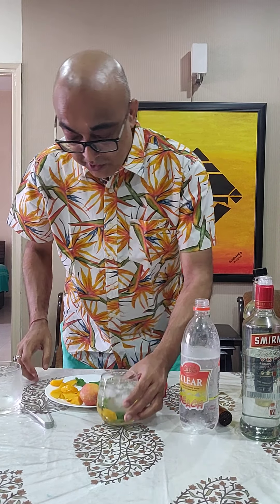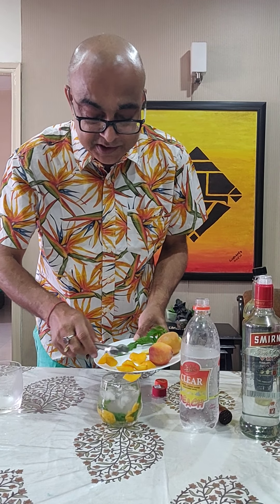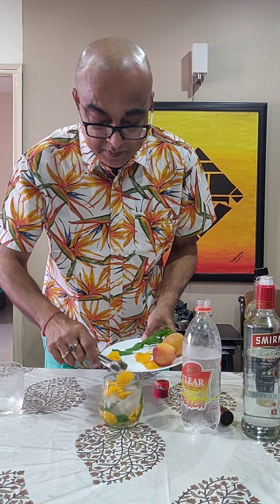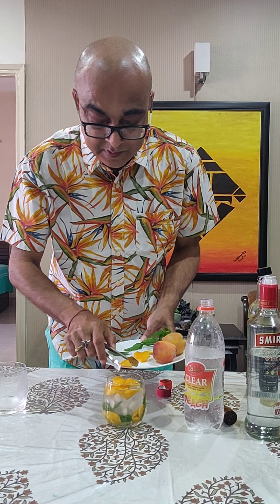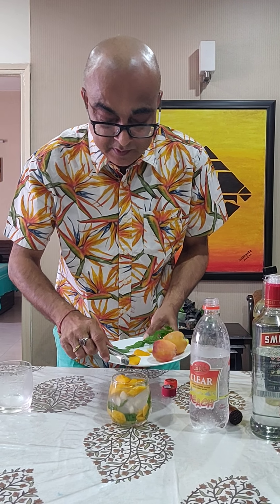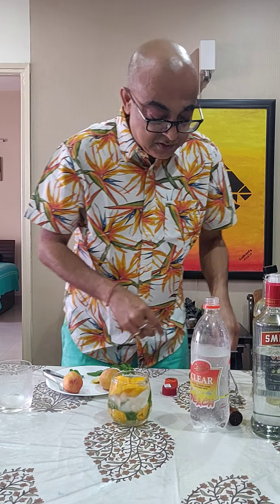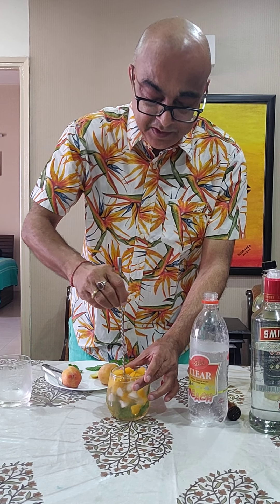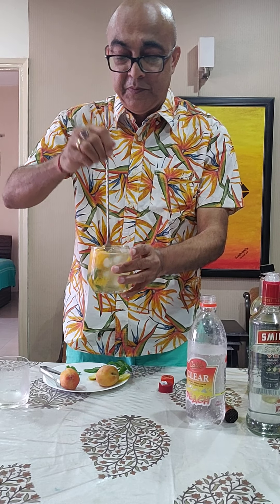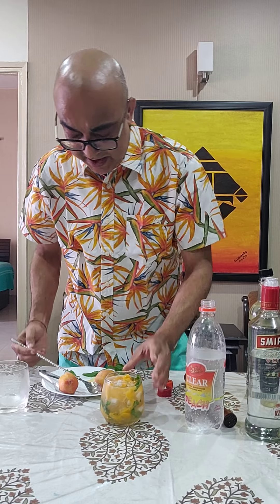And to that I am going to add all those freshly cut peaches. Then slowly use the mixer and stir it. I'm going to add a dash of lime juice.